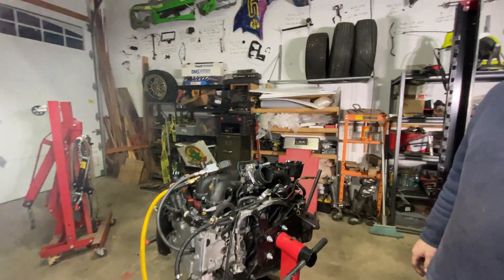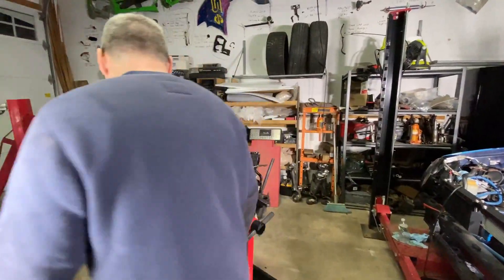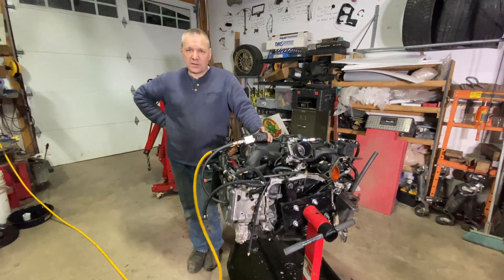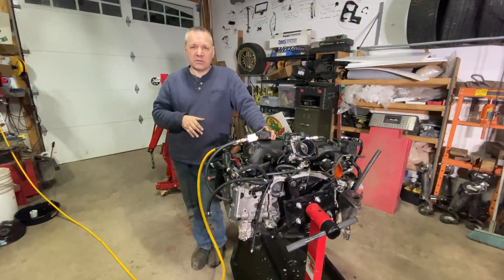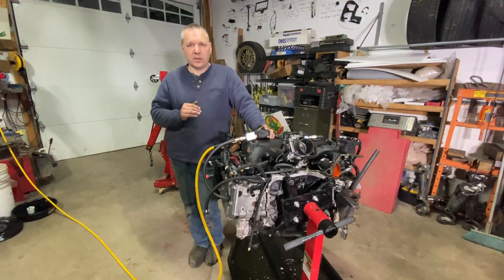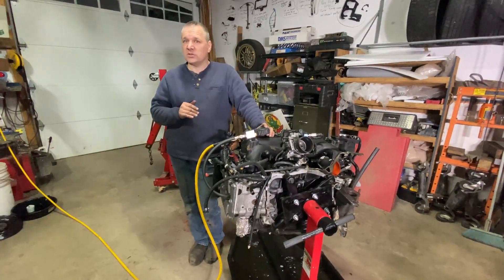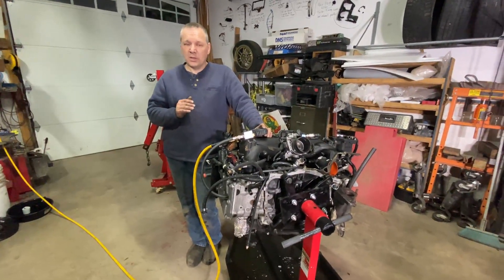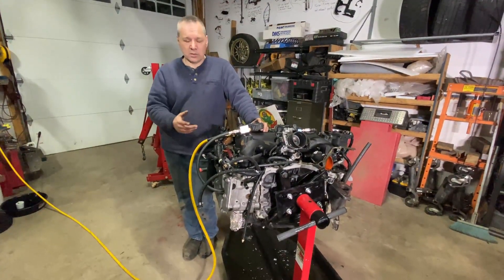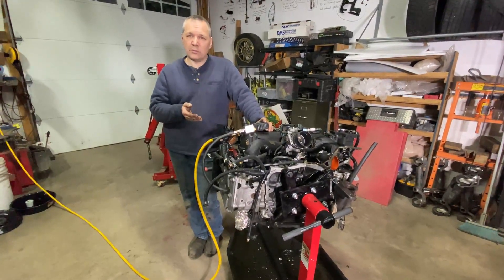Definitely need to disassemble the engine and get it checked out. Let's complete the leak-down test. The advantage of the leak-down test compared to the compression test: if we did a compression test on this engine it would probably have come back clean — this engine still runs fine and we're just burning a bit of oil. The compression test just tells you about compression; you don't know if the leak is through the exhaust or intake valve or past the piston. You can only know that with a leak-down test, so the leak-down test gives you way more information.